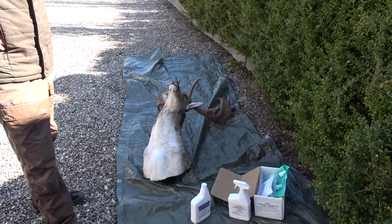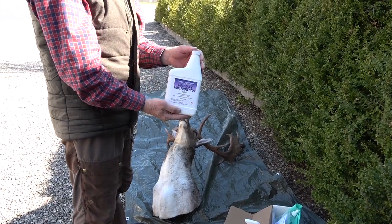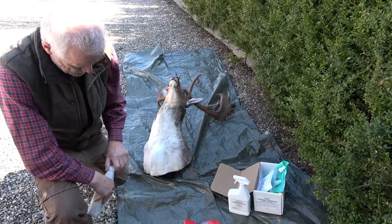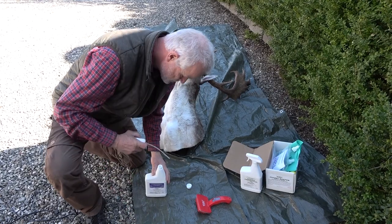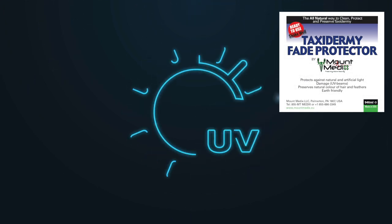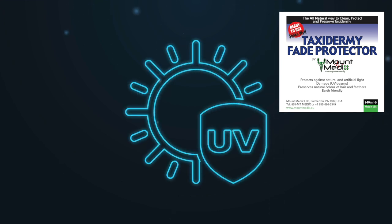Now we are ready for the next treatment with the product Taxidermy Fade Protector. The mount must be completely dry after the treatment with Mount Protector before applying Taxidermy Fade Protector, as the active substances in the wet state of Mount Protector will break down the UV blockers in the Taxidermy Fade Protector product. Again, shake the product well and thoroughly before use. The uniqueness of this product is that it can block the UV rays that degrade the structure of both hair and feathers on taxidermy mounts, preventing discoloration, bleaching and yellowing. UV rays come from both the sun and from artificial lighting, both direct and indirect.